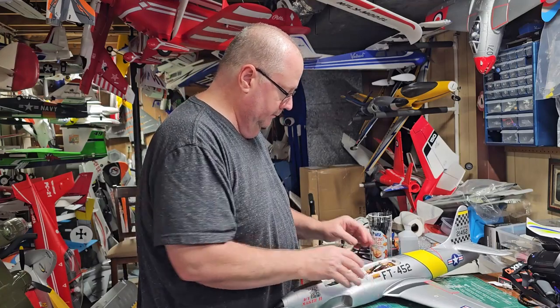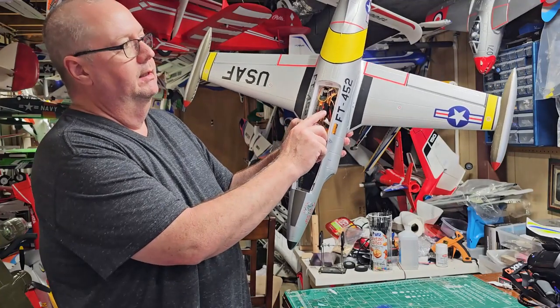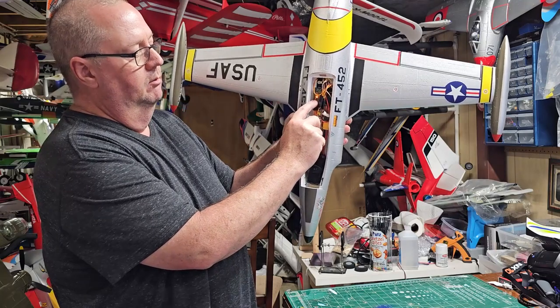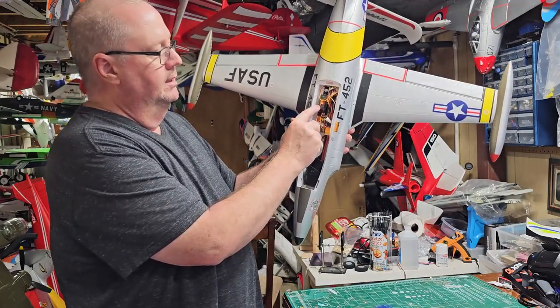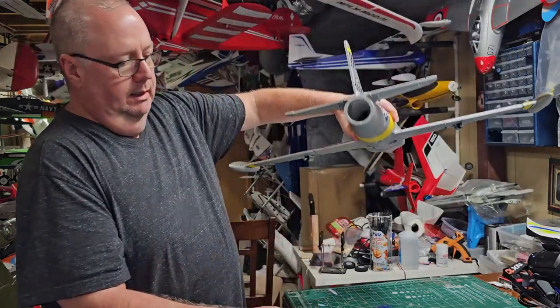That's where I've mounted the AR410. Remember I told you in the assembly video that it was just screaming for a receiver? That's where I put it, right there, on some gorilla double-sided tape. And the elevator is right there too.